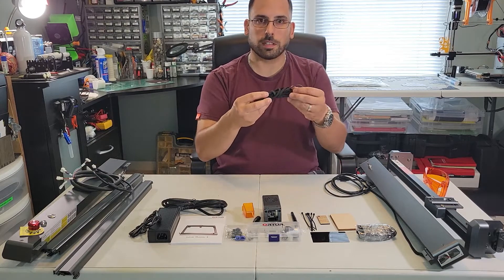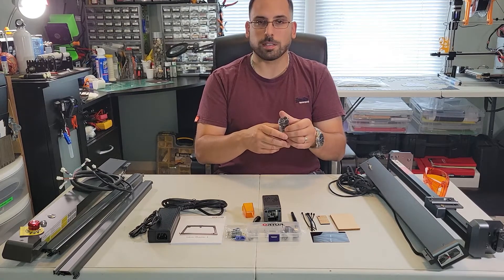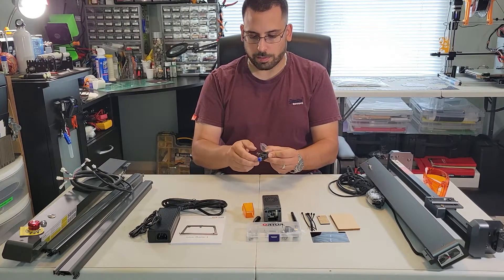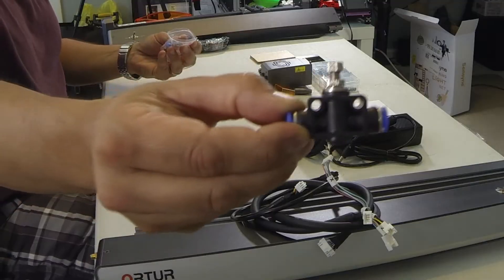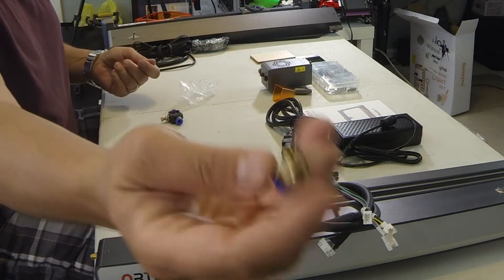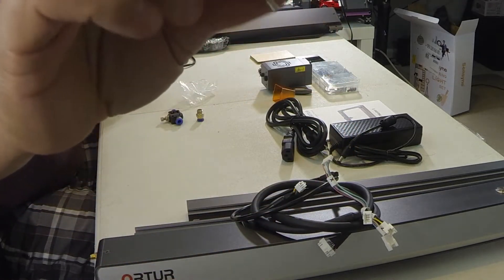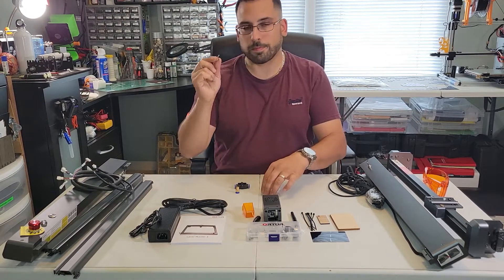There are two belts here for your Y axis. You have some hose for your air assist, and in this bag you have your coupler for the air assist — it looks like it has a little valve there. This is your screw for the laser mount — it's a thumb screw to tighten the laser to the laser mount on the gantry.